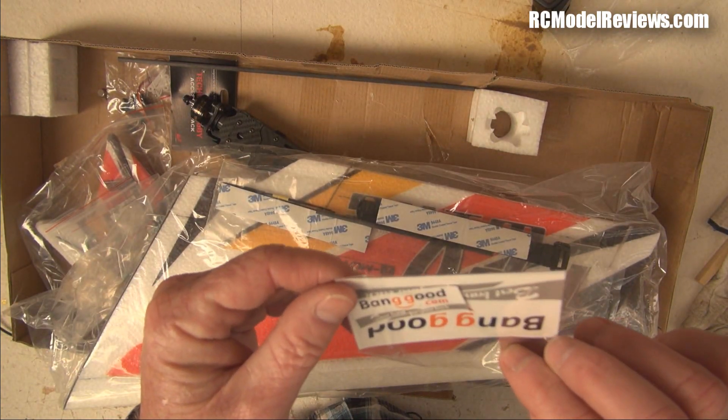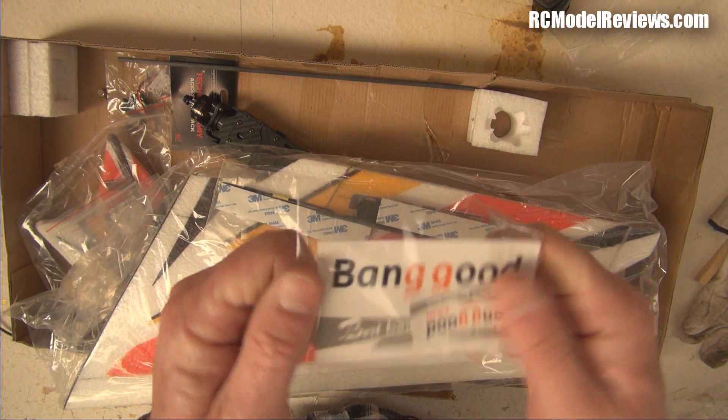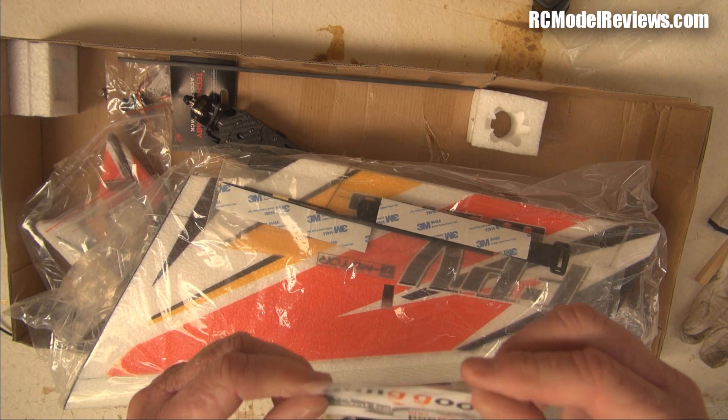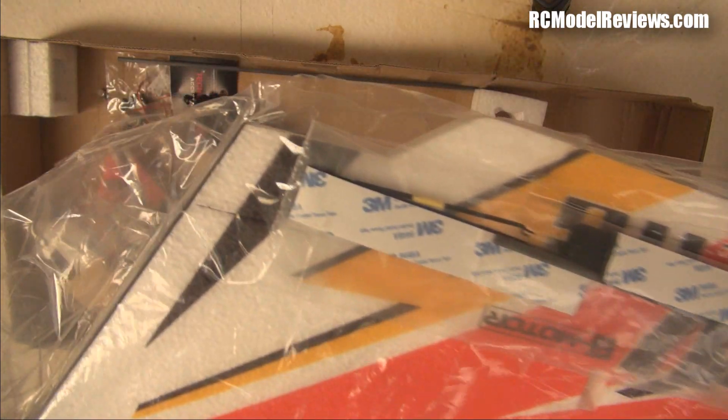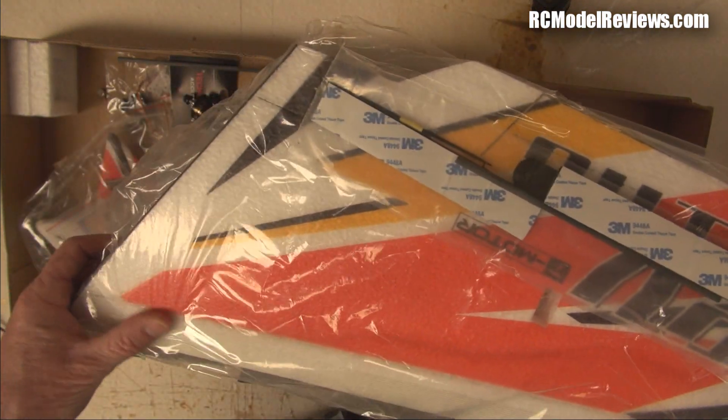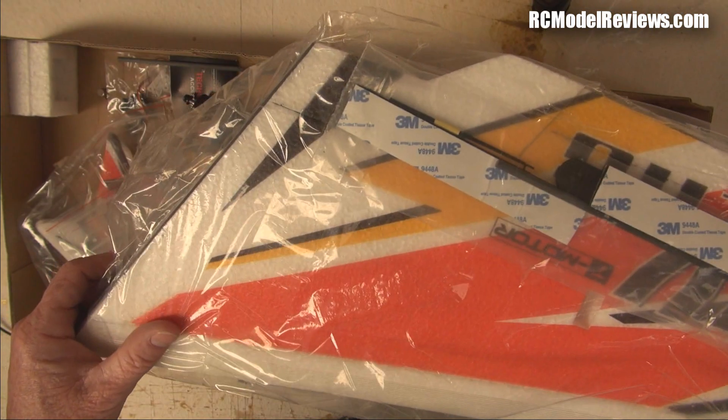Everybody loves stickers! This was provided by Banggood for review purposes — I'll put that sticker in my hall of fame.